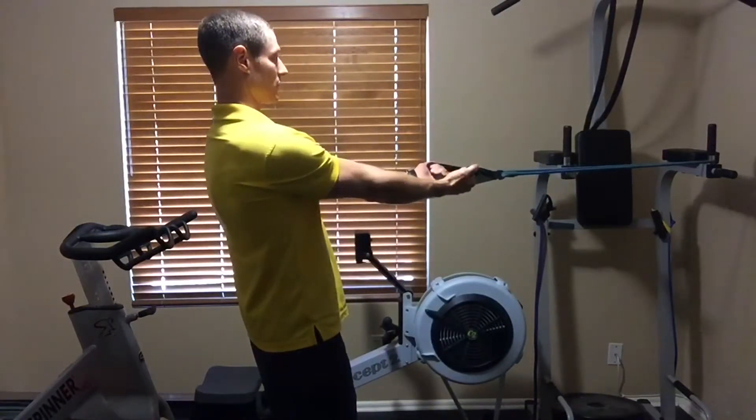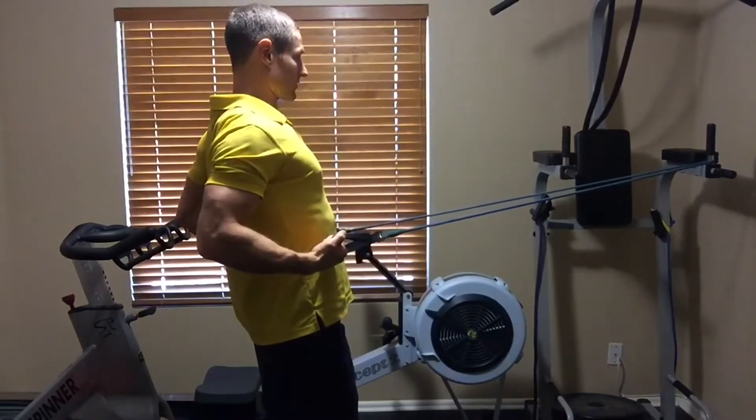Let them go forward, let the shoulder blades relax, and pull back again.